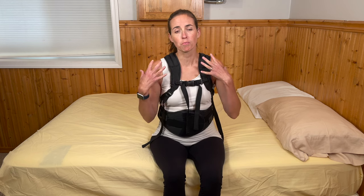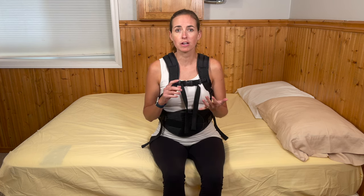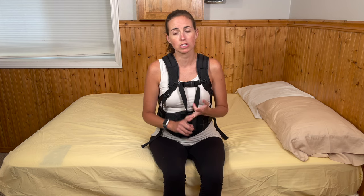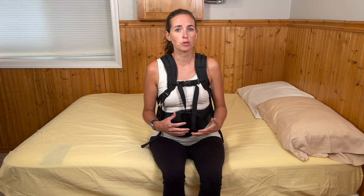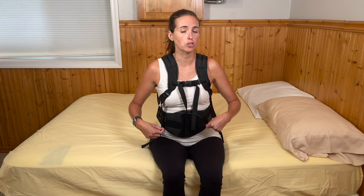Hi everyone, it's me Lindsay with EquipMeOT here today to talk about brace management and more specifically how to manage a back brace. These are commonly used following various back surgeries, procedures, or injuries and the one I'm wearing today is not the exact brand but a very similar brand that is commonly used for a thoracic or lumbar surgical procedure.